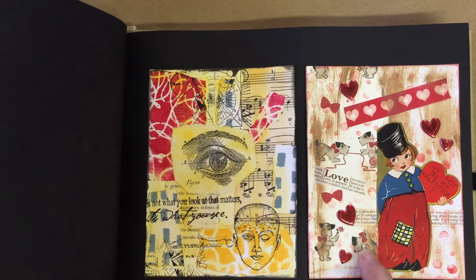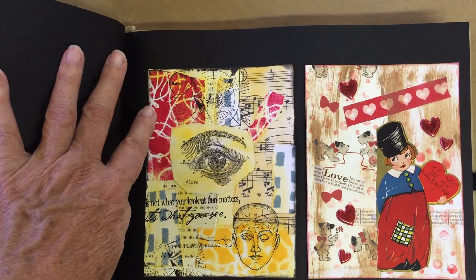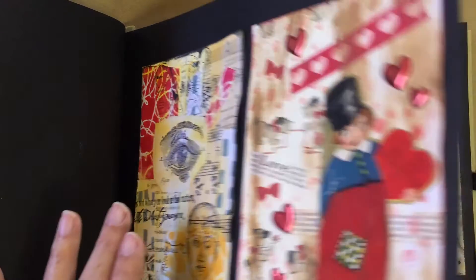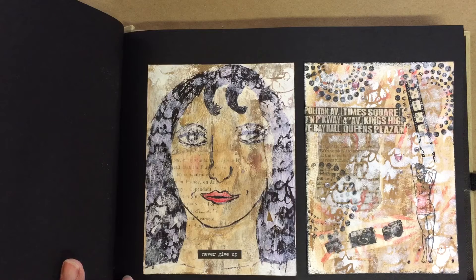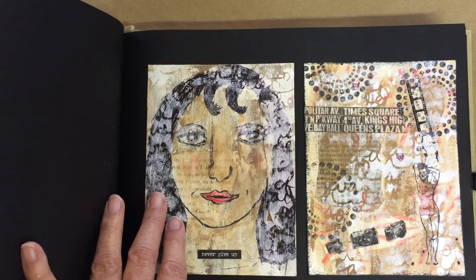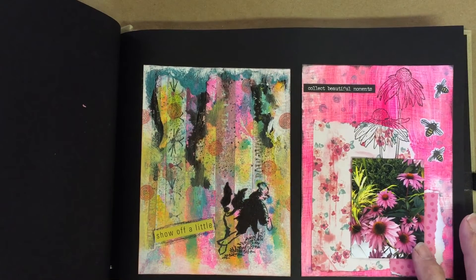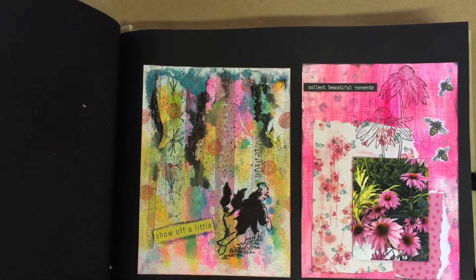This was some fun wrapping paper that I had. And these were some papers that I did myself using stencils — same with these, which are stencils that I cut myself. Multiple layers on these — I even added a few little rhinestones here. This was a photo that I took on a trip and I wanted to enhance it.